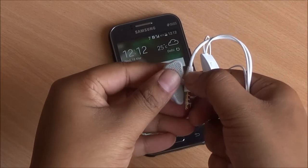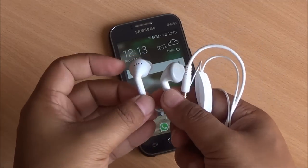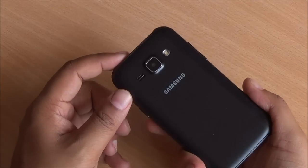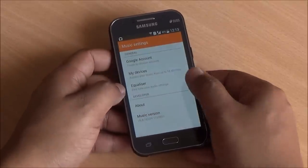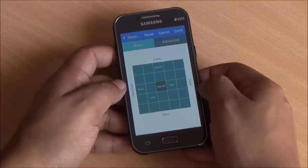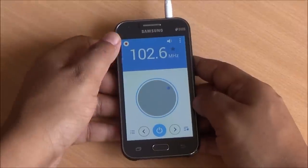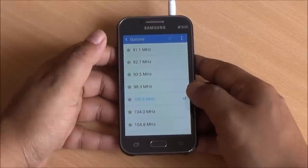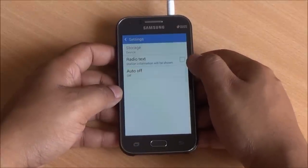This is the headset you get in the box — it's the same that you get with budget Samsung smartphones. They might not look the part but they definitely sound very good. The speakerphone is actually very loud and clear, which is quite surprising because even the Galaxy Grand Max which costs about twice this phone doesn't have a good speakerphone. You have an equalizer built-in where you can choose a preset profile or create your own. FM radio is also supported — you can record FM in stereo quality, RDS is supported, and it finds channels very quickly.